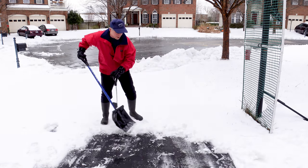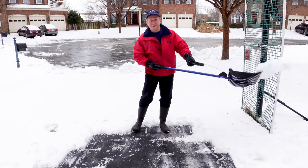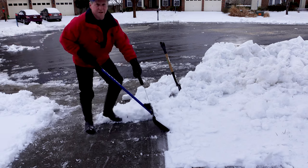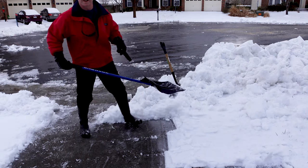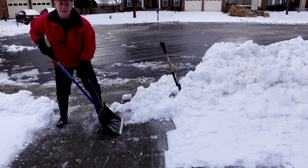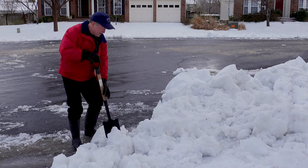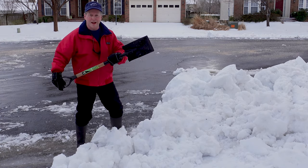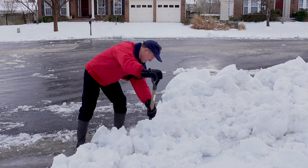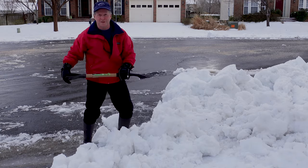I wasn't sold on the swing action at first, but it does give a little bit, and it works really well low on concrete. When the snow gives you a heavy load, you can use a shovel like this — the half shovel I had in my previous review — to break it into shovel-sized pieces so you don't give yourself a heart attack.